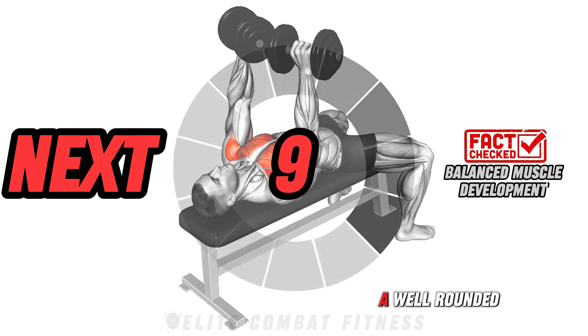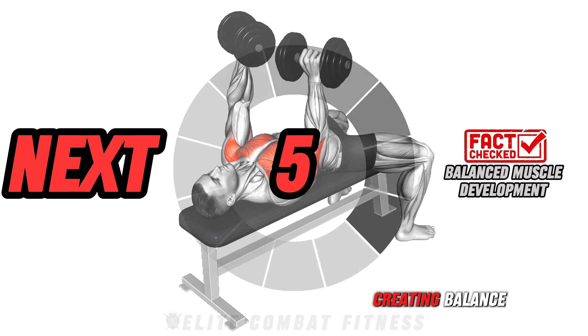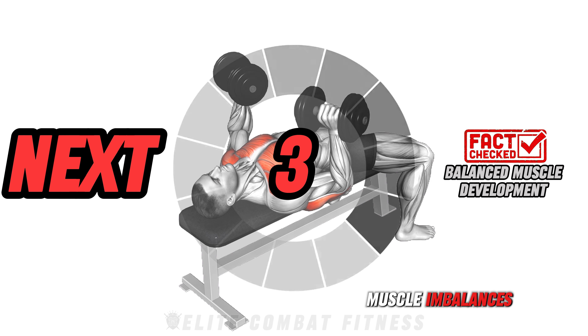Did you know? A well-rounded routine hits all angles of your upper body, creating balanced strength and preventing muscle imbalances.